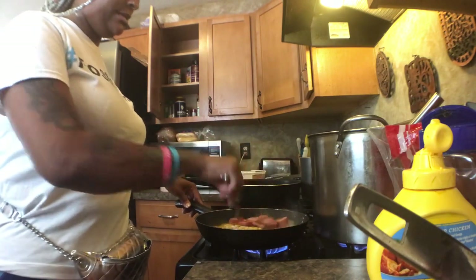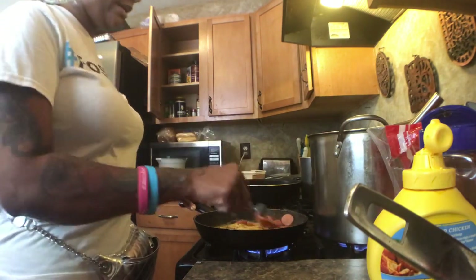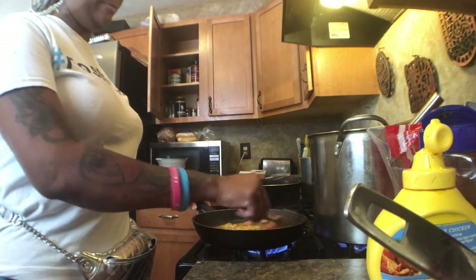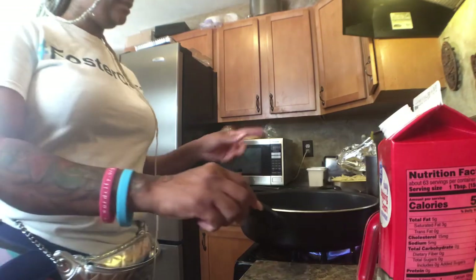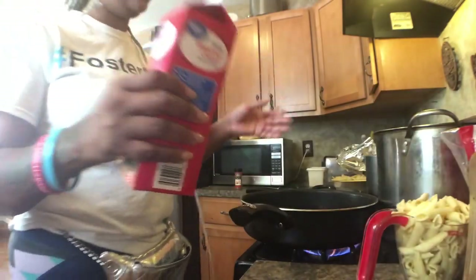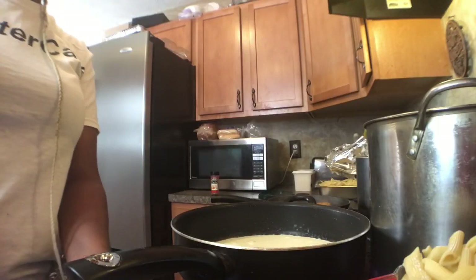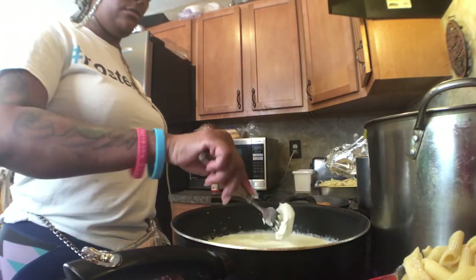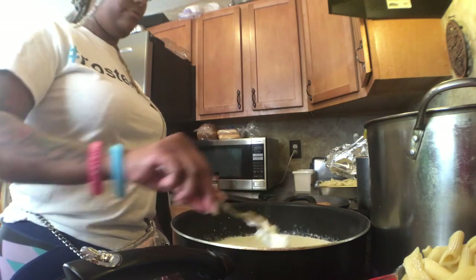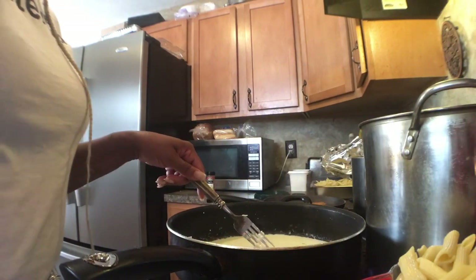We're going to go ahead and make the sauce. You need about two cups of heavy whipping cream, just a spoonful of cream cheese, and about a spoonful of butter.